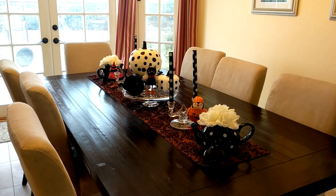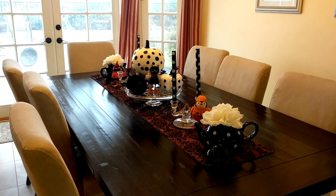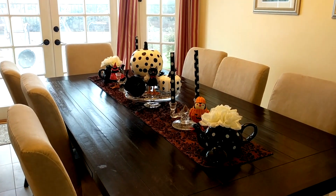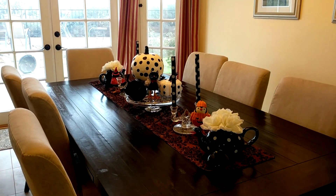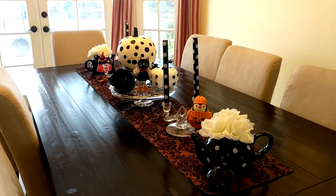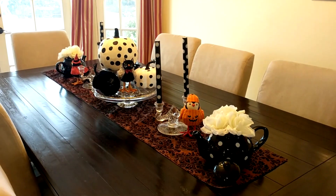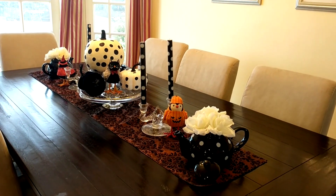Hi everyone, Pam here from Creative Homescaping. Today I thought I would show you the tablescape I set up in my dining room for Halloween. I finally got it cleared off from some of the mess from our re-plumbing of our house and I decided to put together a little vignette in the middle of the table. No place settings, just the centerpiece.